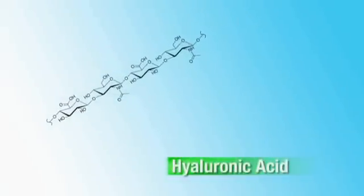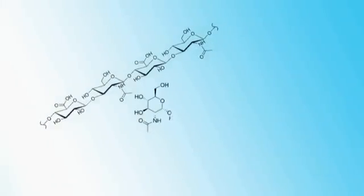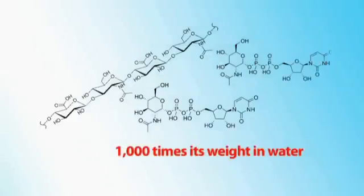Then we added another ingredient, which is a derivative of hyaluronic acid. Hyaluronic acid is sort of the skeleton of the skin — it's what holds the skin together. When we're young, in a youthful skin, the hyaluronic acid is all branched, and it has an amazing ability to retain water, up to a thousand times its weight. As we age, we can still make hyaluronic acid, but it's less and less branched.